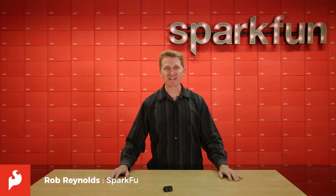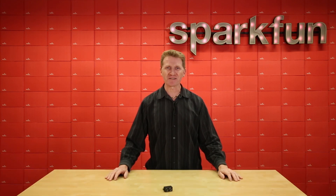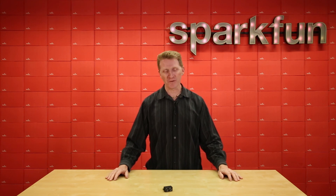Hi there Spark fans, Rob Reynolds here. For a lustrum now, the LiDAR Lite in its many incarnations has been one of the most popular sensors here at SparkFun. Welp, Garmin has released a new version and we have it. Introducing the Garmin LiDAR Lite V4.